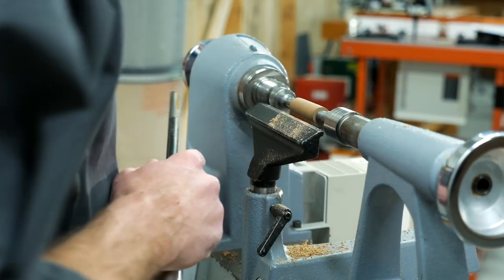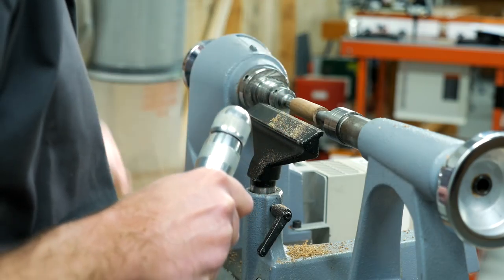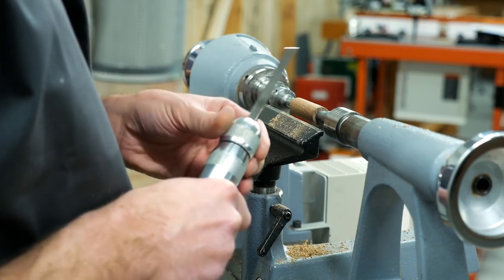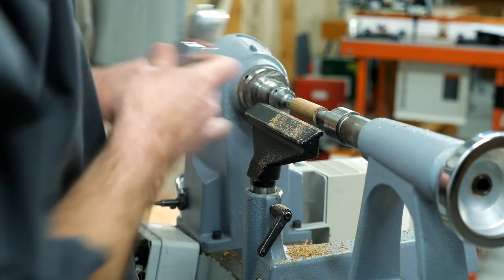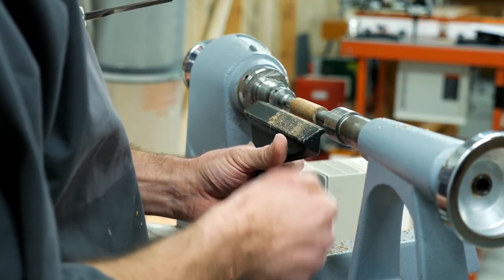All of the gouges and chisels in the range that fit in this handle are made from a high-speed steel — they're triple tempered tungsten alloy, which is great because they really hold their edge. They're going to stay sharper for longer, which is going to save you time sharpening your tools.